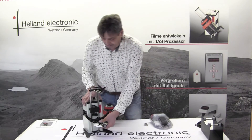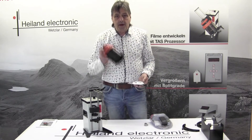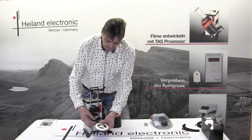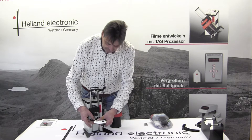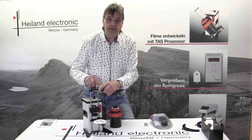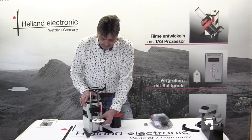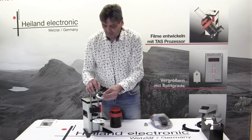We will try to develop a film with the Yopo 1500 system. So you put the lower tank adapter on here — there are little indexes on it, so you will find where it fits. Then put the upper adapter on.